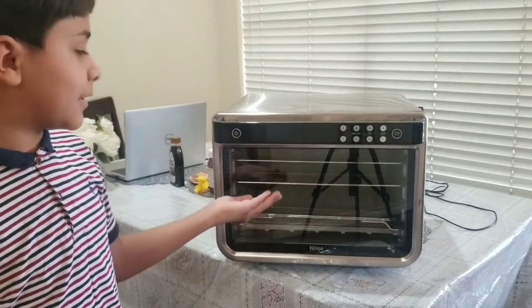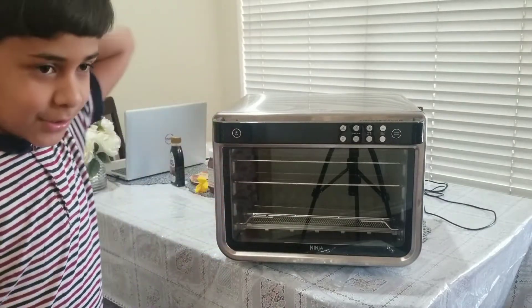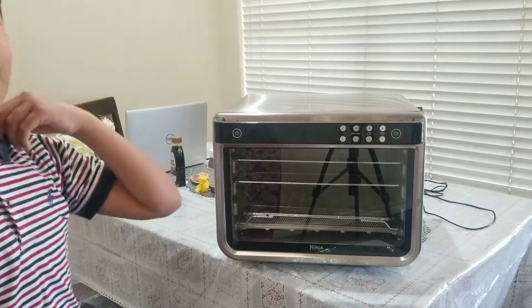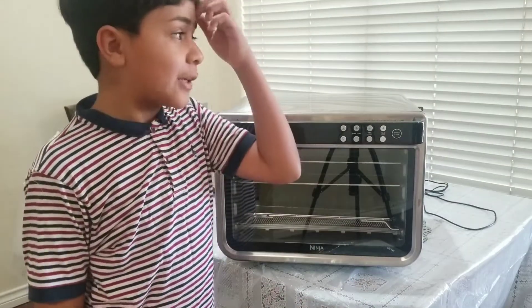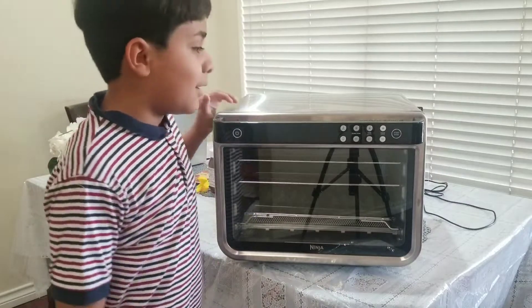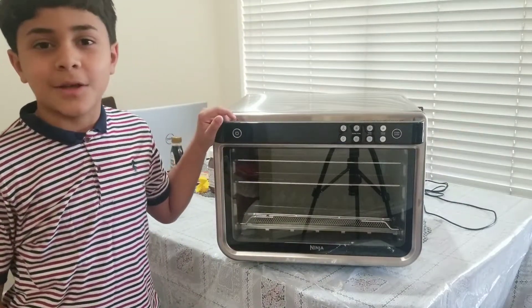So that's how it looks and what the buttons do. We're going to bake something and show you guys. Thank you for watching — make sure to like and subscribe, and bye!